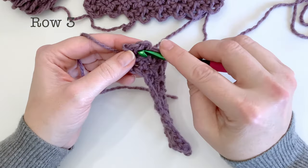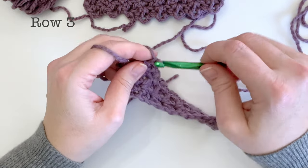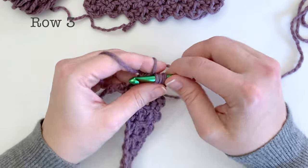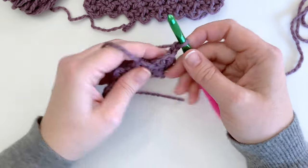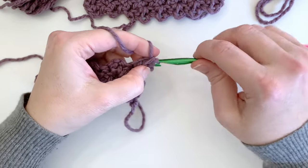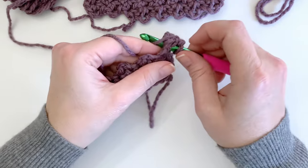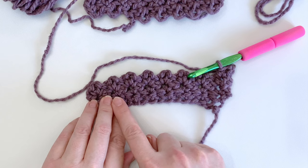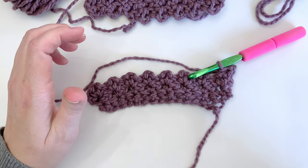We'll just finish off with one single crochet, followed by two chains, one single crochet into that last chain two space. This is actually our pattern repeat for the entire headband, so we're just going to chain one and turn exactly like in row two, and continue to work this pattern until the headband reaches the length that you want. Once we're done we'll meet up, finish off the headband, and I'll show you how to sew it together to create that twisted look of the front.